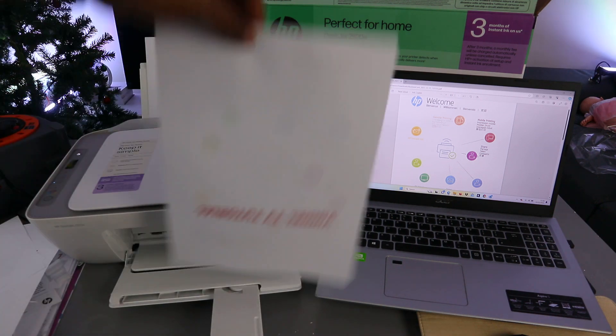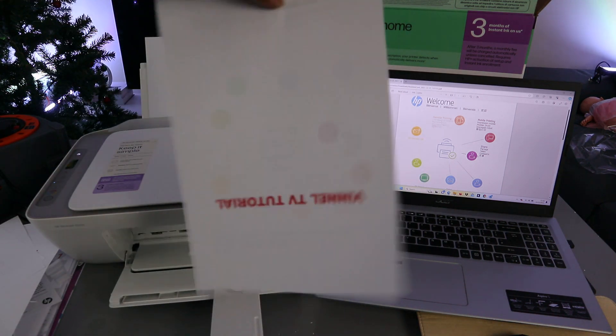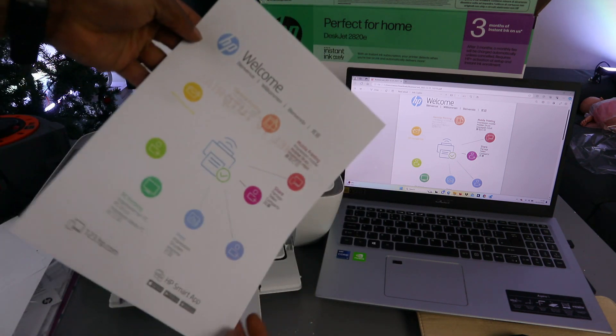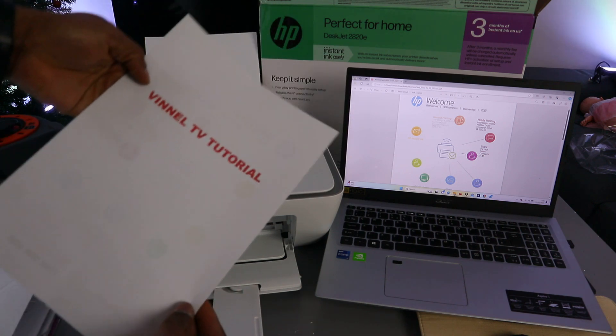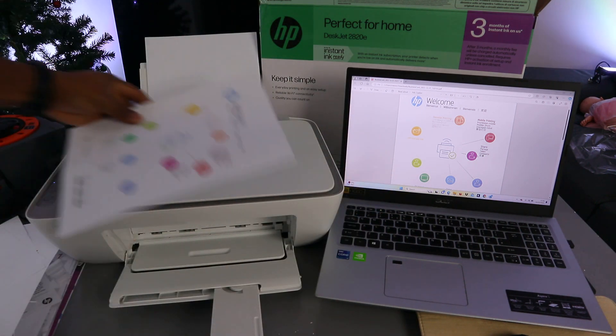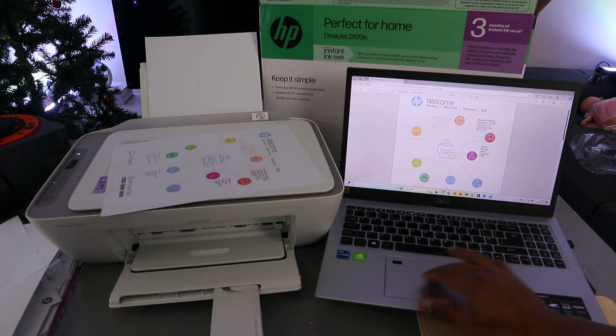There we go! This is the document printed out double-sided. You can see it — this document was printed double-sided from the laptop to the HP DeskJet printer. Now let's look at another way to print documents from this printer.